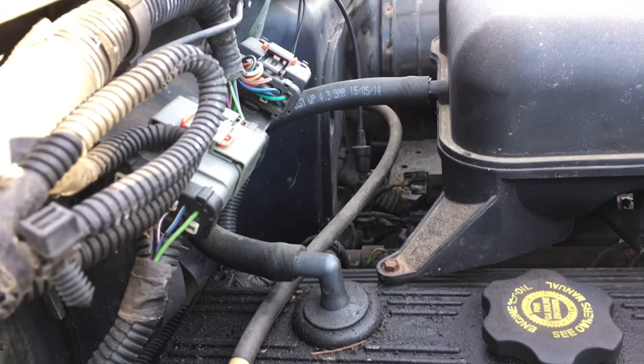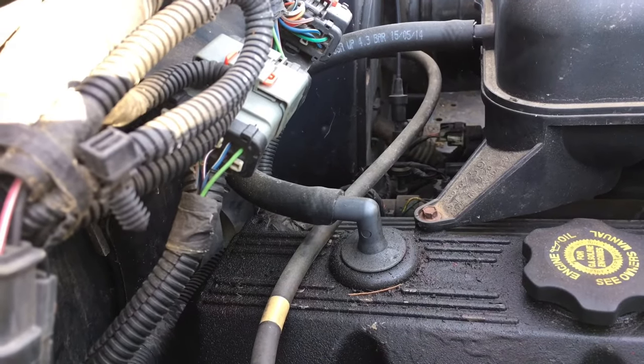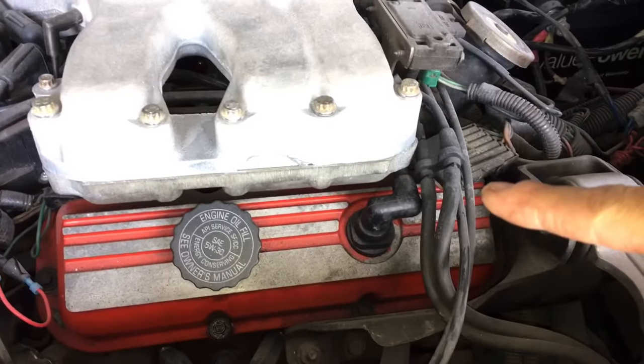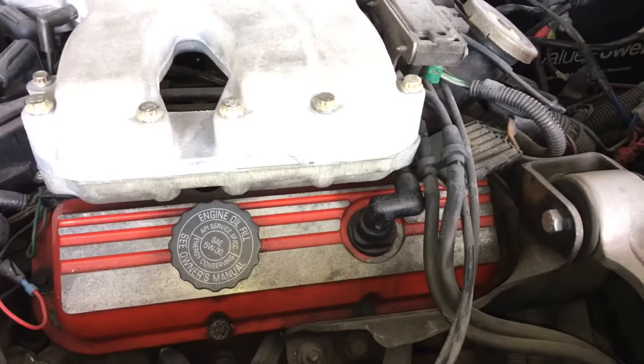With this one here you can see the air intake hose coming directly from the intake right to the PCV valve going into the top of the valve cover. And on this one here you can see it right there — same thing, vacuum line coming in going right into the top of the valve cover.